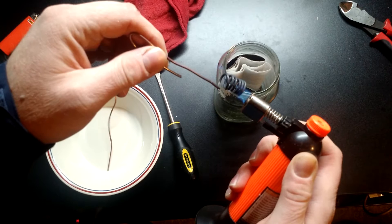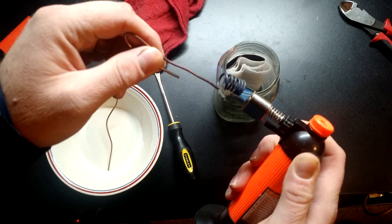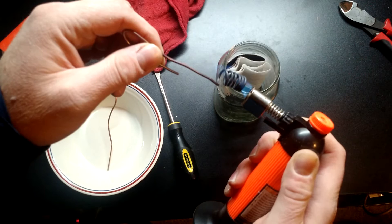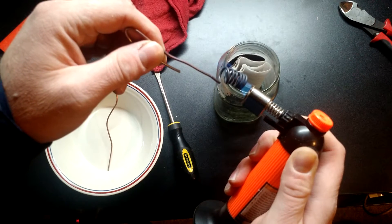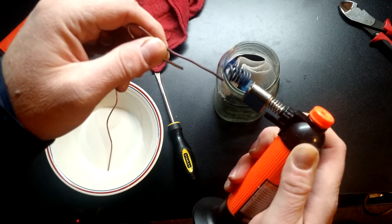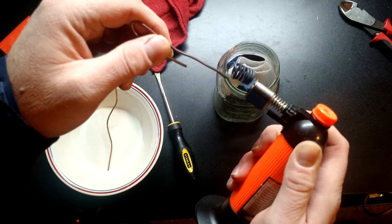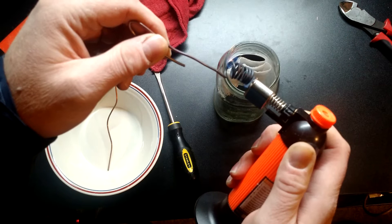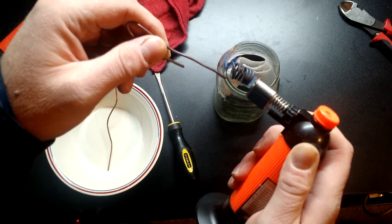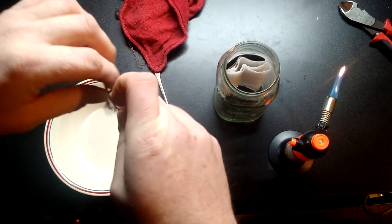Basically, you want to take the coils and get them cherry red, at least started cherry red. The metal is starting to change — in fact, my fingers are starting to burn, so we're going to switch over to another way to hold it.